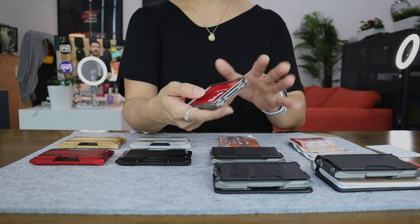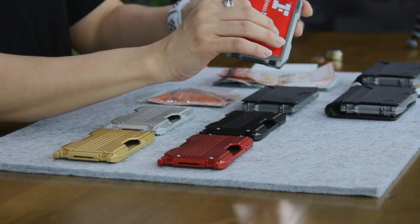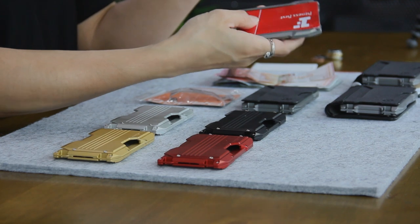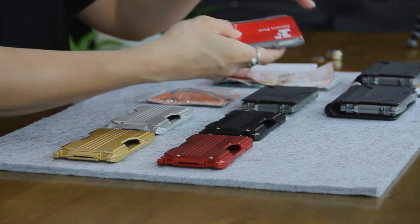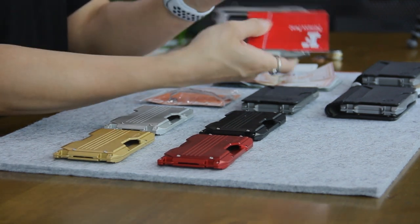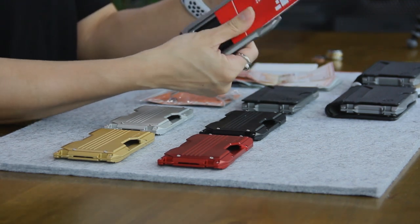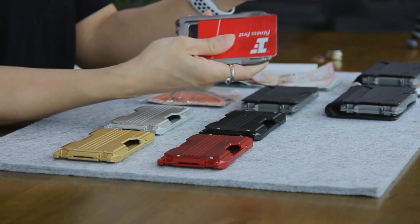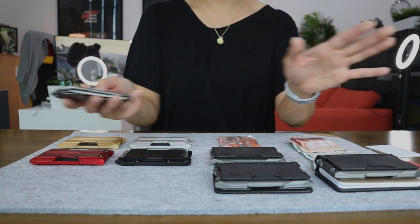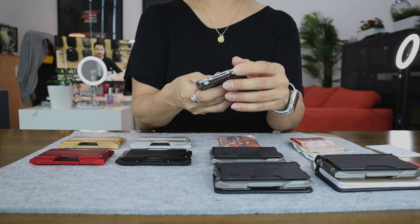Another thing I'd like to highlight is that if your card is on the thinner or softer side, you might have some difficulty sliding the card out with one hand. That's because when you push against the card, it sort of concaves into the cavity, making it a little bit challenging to slide out with one hand. But it's really a very small issue — it's not as smooth as I hoped, especially when your card is really soft. I'm just telling you this because I'm looking for something to nitpick on, but it's really not a big problem at all.